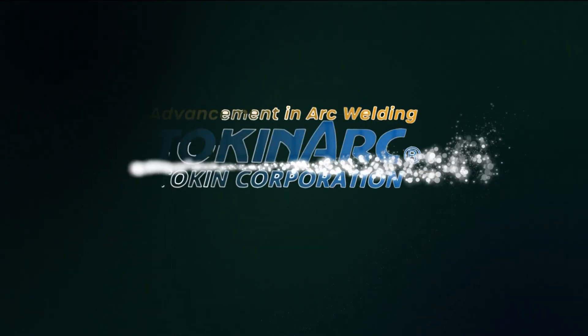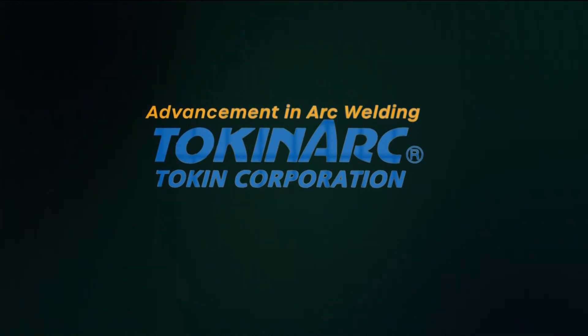In the next video, I'll introduce the torch parts. Please tune in again for more product introductions. Thank you for watching. Advancement in arc welding — TolkienArch.